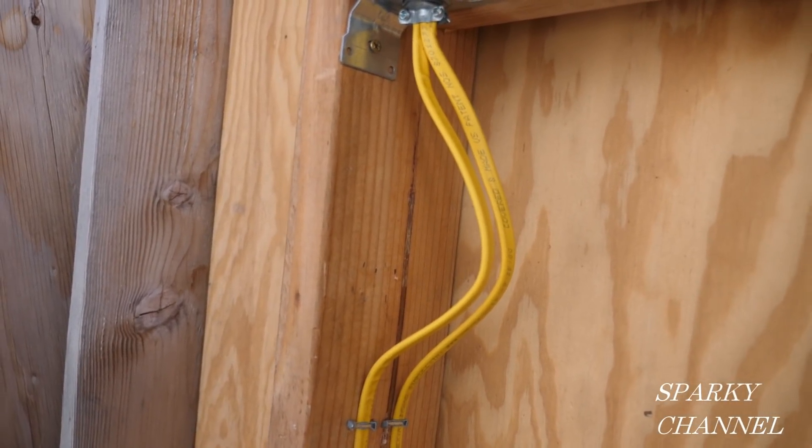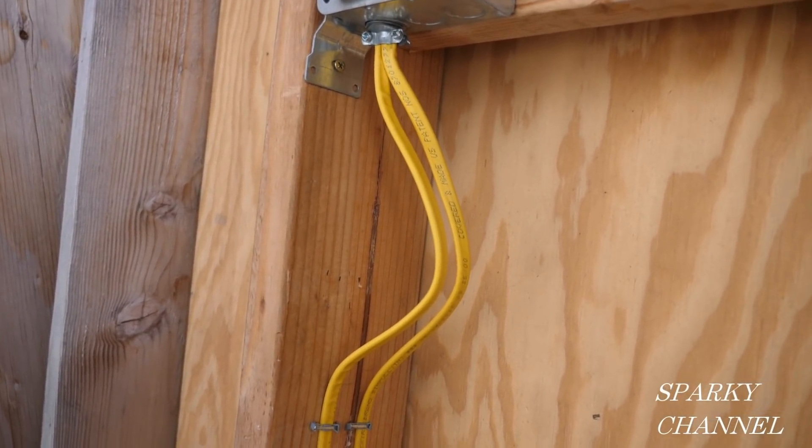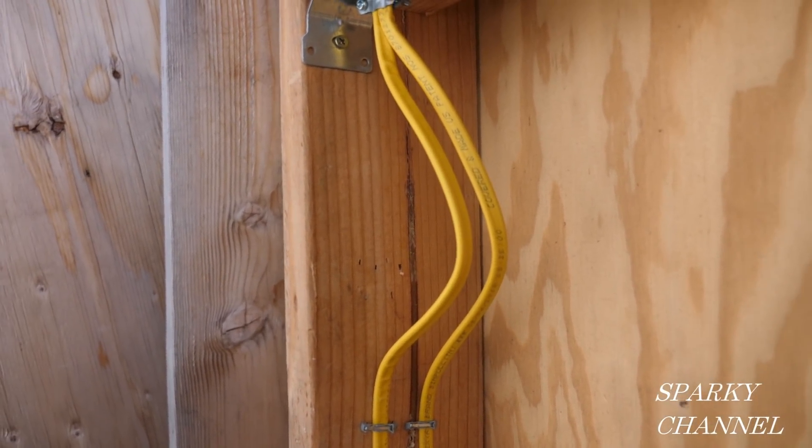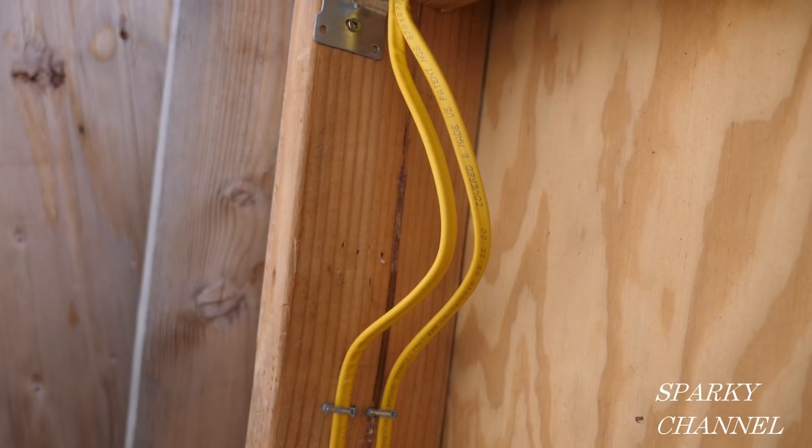Hey, this is Bill for Sparky Channel, and today I have a question for you. Do you think this cabling job meets the 2020 NEC code?